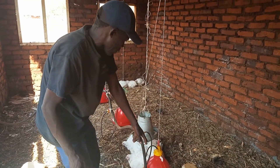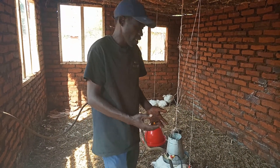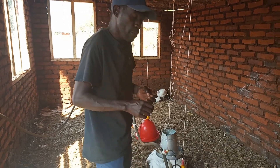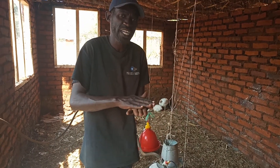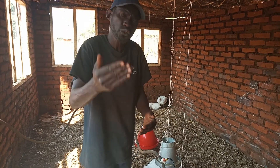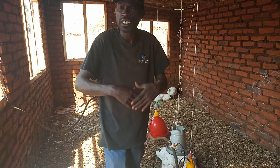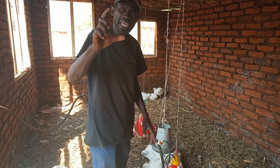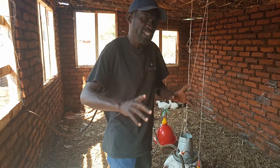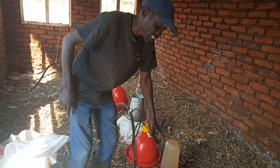This is a very effective way of giving your birds water. You will save money because most people don't know how to measure the medication when giving it to chickens — they just use any measurement and it becomes expensive because you don't know the exact amount you're giving. But when you use this system, if a sachet says 200 liters, you just put one sachet of vitamins in the drum and off you go.